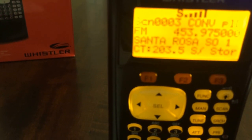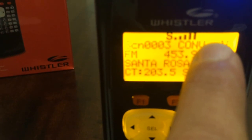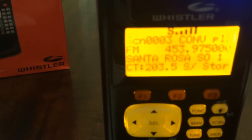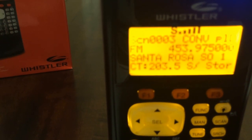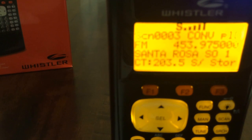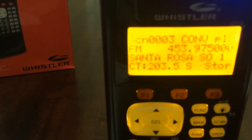The battery icon appears when the battery power is low. In the upper right-hand corner you'll see a little battery icon show up. It flashes and the scanner beeps every 30 seconds to let you know the battery is getting low.